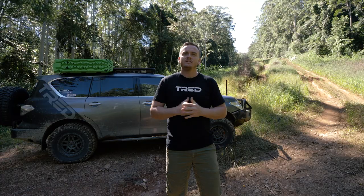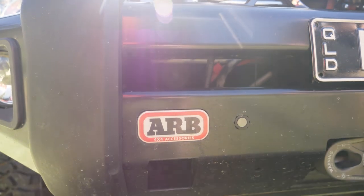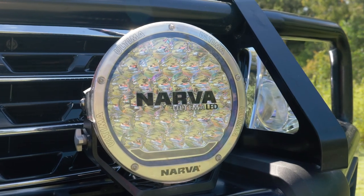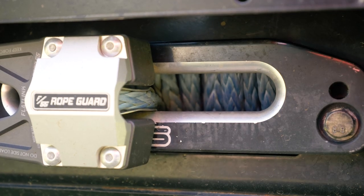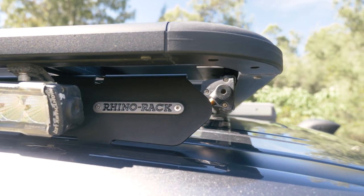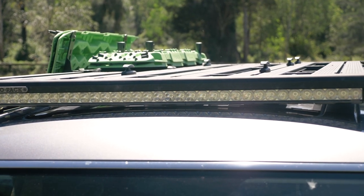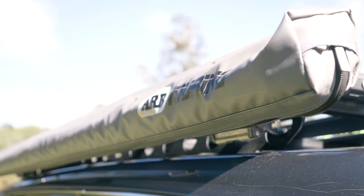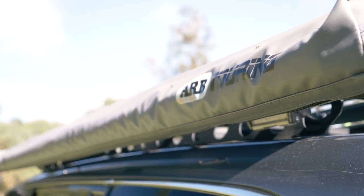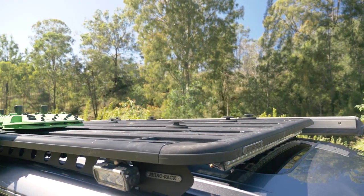A couple of other things I've done to this vehicle, starting from the front working to the back. We've got the supercharger up front, the ARB bar, some Narva spotties, and a VRS winch — just simple, basic stuff. On the roof, I've got the Rhino Rack with the backbone. I don't really carry a lot of weight up top — usually just a swag, recovery boards, and an awning. I've got a few spotties: front, rear, and some sides for when I'm at camp, all linked up through the dashboard.